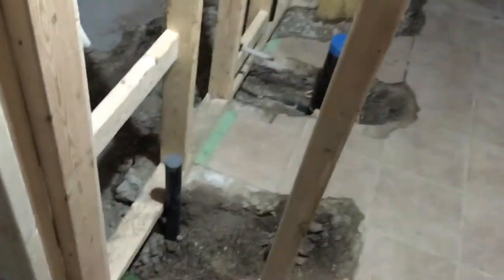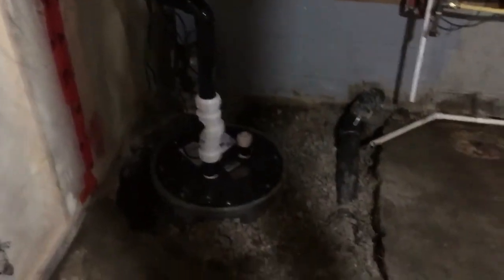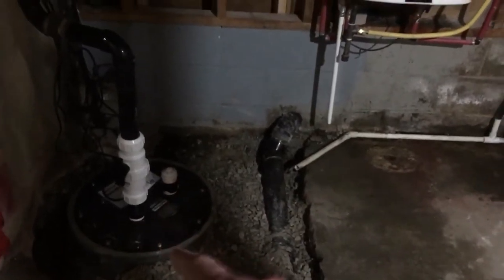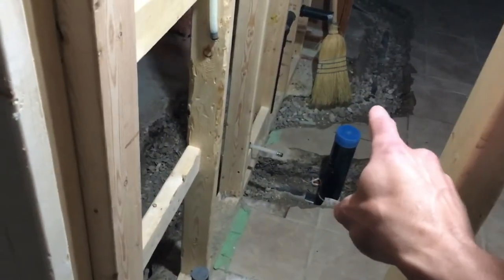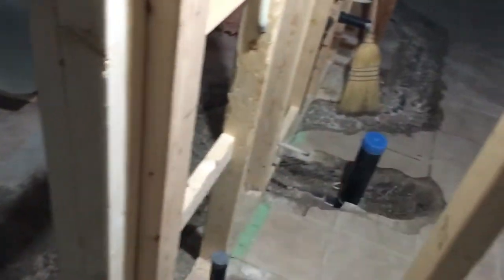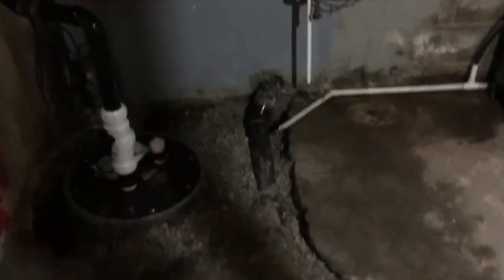We've got our brand new pit installed. So we're doing a bathroom right here and the kitchen in there, and we need to pump things up and out to our septic system. This particular one needs to manage solids as well, because that's a toilet drain right there and we're going to have a toilet right over there. So in order for this to all work, we need this to churn up everything and spit it out into the septic system. So that's all in — that's done now.